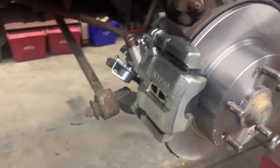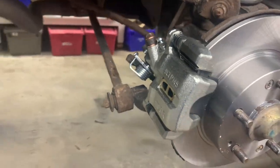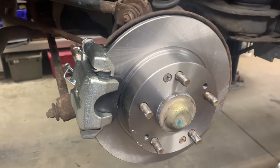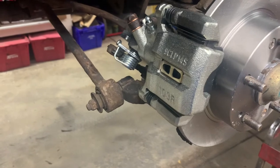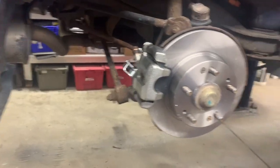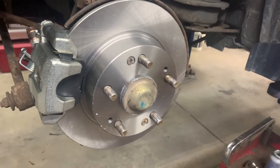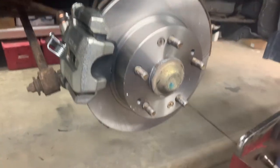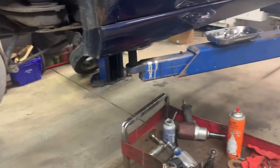This is how you do rear brake pads and rotors with calipers. Good luck - if I gave you any help, please subscribe. Don't forget to put your tire on and torque them to 90 foot pounds. When you've got it all back on the ground, make sure you pump your pedal and have a good pedal before you put it in drive or reverse - because I don't want you driving through the garage door or hitting somebody. Safety. Don't forget to put your reservoir cap back on your master cylinder.